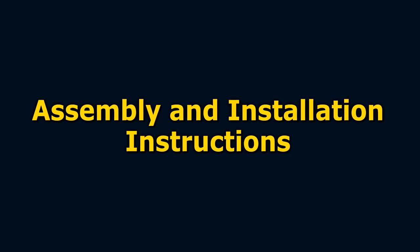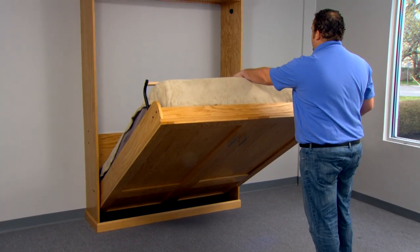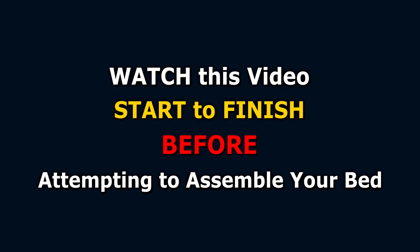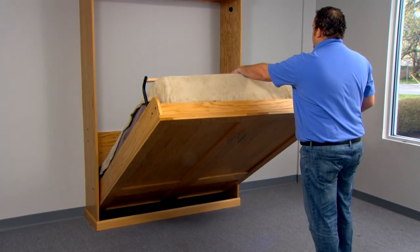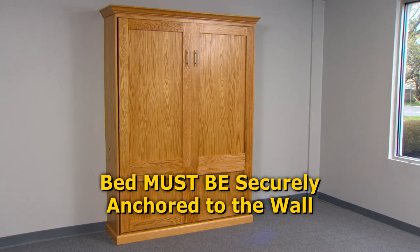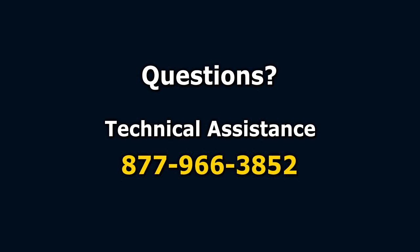This part of the video features the step-by-step instructions for assembling and installing your Murphy bed. A Murphy bed built using the adjustable Create-A-Bed Murphy bed mechanism is designed to provide years of trouble-free use when properly assembled and mounted to the wall. Watch this video from start to finish before attempting to assemble your bed. This bed contains stored mechanical energy which can cause serious injury or damage to the bed if improperly handled. Your bed must be securely anchored to the wall before attempting to open or operate the bed.